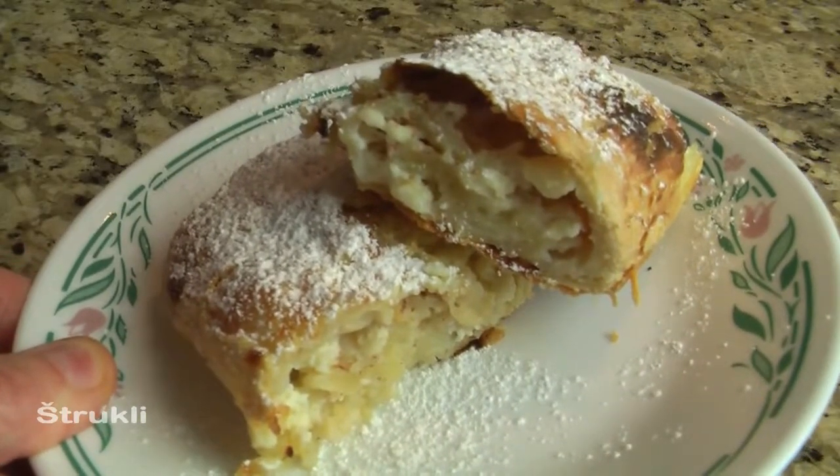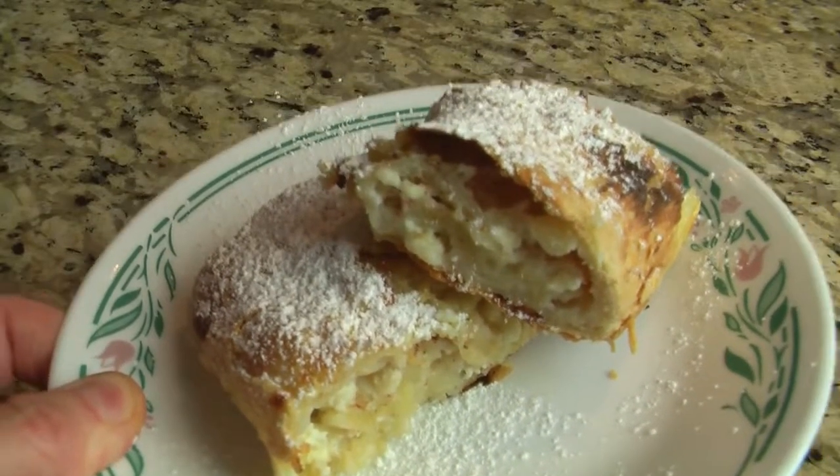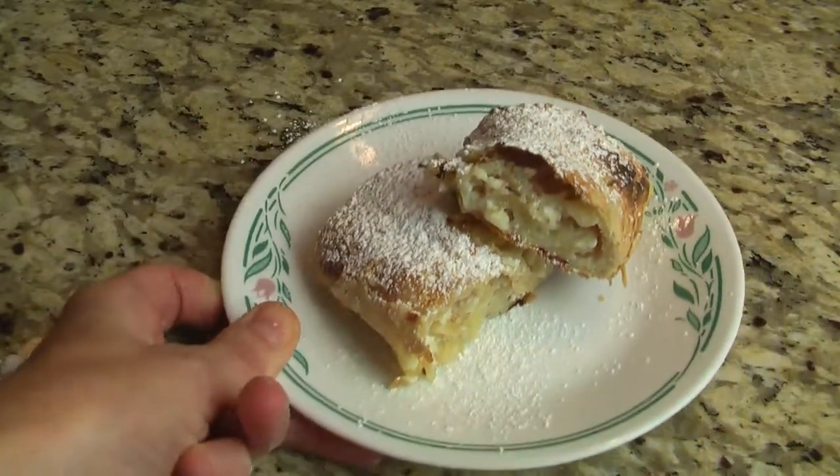Štrukli filled with cottage cheese — they're homely, delicious and comforting. Zdravo, I'm Adria and welcome to my Slovenian kitchen.